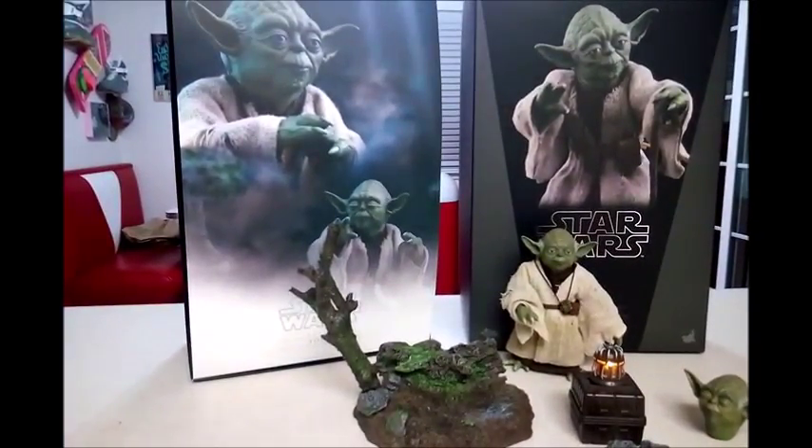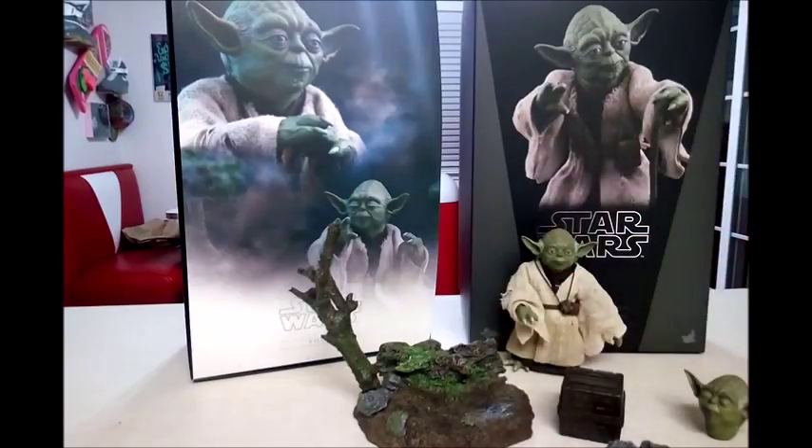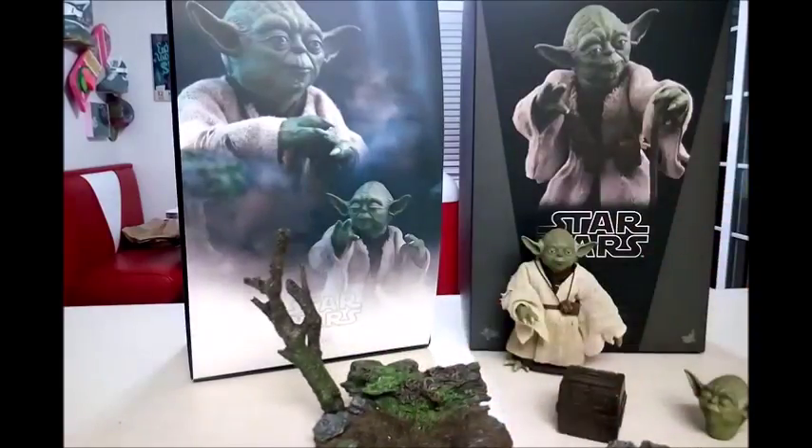Now on to the actual review of Hot Toys: is it really worth the $200 or $210 that you're paying? Nope, not at all. I think they try to make up for the fact that Yoda is so small by adding this lantern, which I really don't care about. I don't really care about this box, and I definitely don't care about this base. It looks more like a $10 fish aquarium stick-in-the-bottom-of-my-goldfish-bowl type of item. But they did include it, unlike the Hot Toys Return of the Jedi Boba Fett where you had to pay an extra $20 or $30 to get the Sarlacc base.